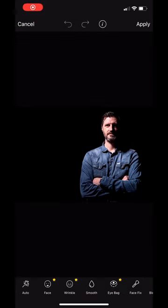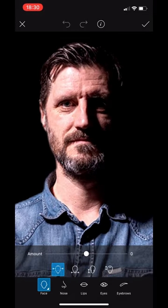Let's have a look at the retouch options. I'm a little apprehensive about doing this class because I think you guys are perfect the way you are, but it's also important that I show you everything that this app can do. So first thing we're gonna do is just look at the different options.